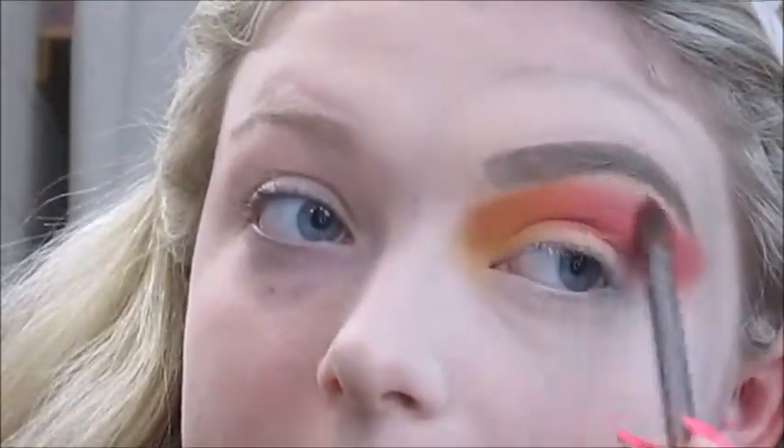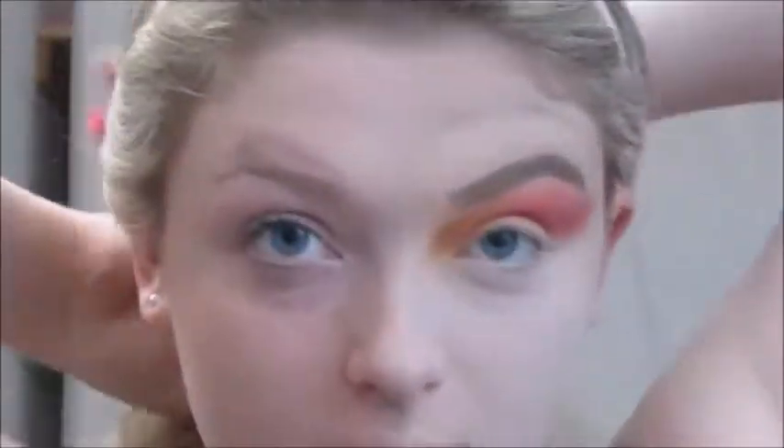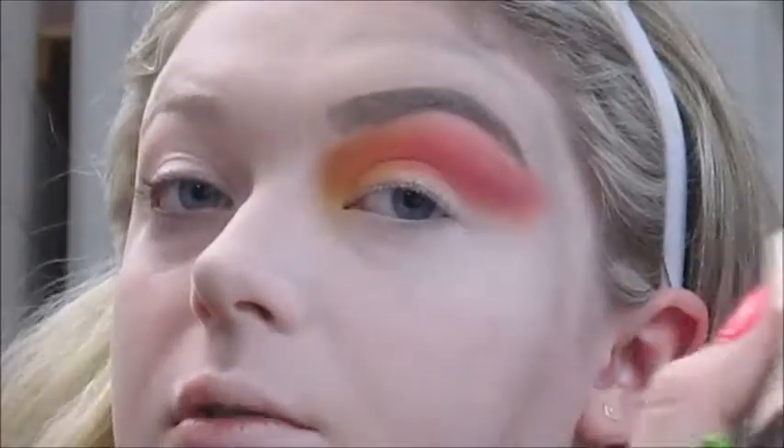I'm going to take this Urban Decay tapered blending brush and just buff out that top edge. Now I'm just going to cut the crease with this flat eyeshadow brush and the Maybelline Master Conceal concealer in J10 Fair — I'm going to cut it all the way; I'm not doing a half cut crease, just a full cut crease.